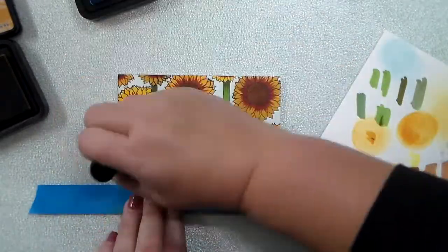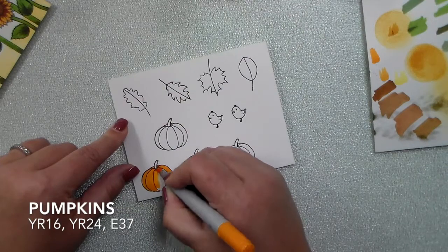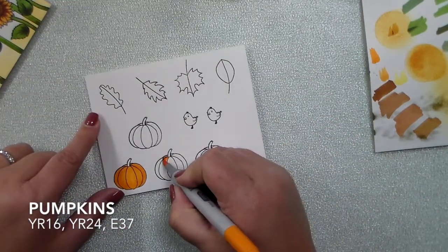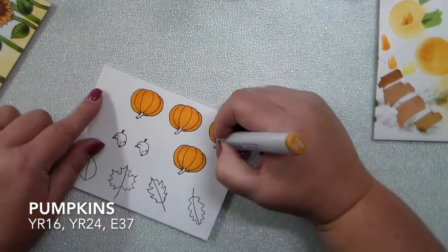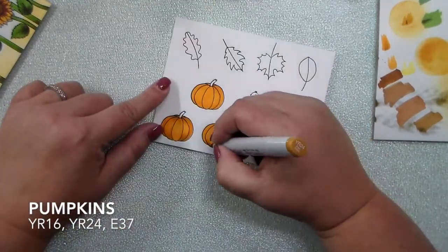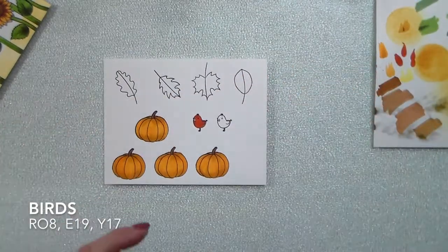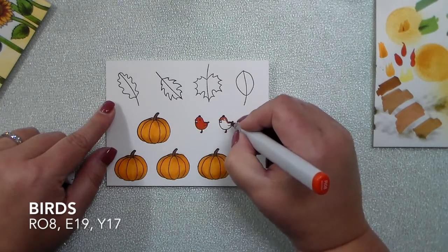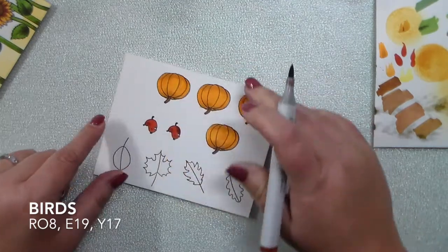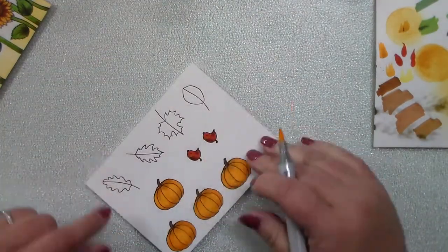Those distress inks don't really hurt the coloring of the sunflowers because the coloring is so dark, and that Tumbled Glass is such a light beautiful color. Here are those pumpkins from the Acorn Sisters stamp set — I started out with YR16 to get an orange base, that's a really bright orangey orange, and then I tone that down with YR24, which gives it more of a realistic, vintage, fall look. Then just super simple E37 for the stem. For the little birds I love this red combination for fall, so I start out with R08 and then go in with E19.